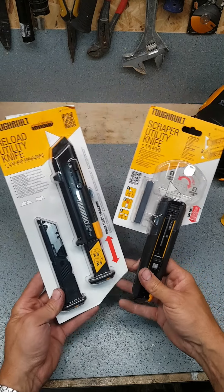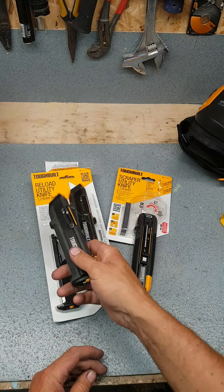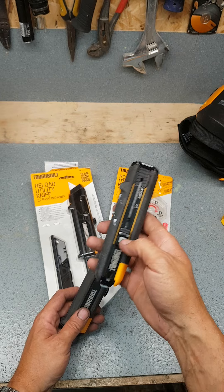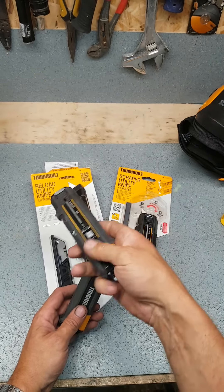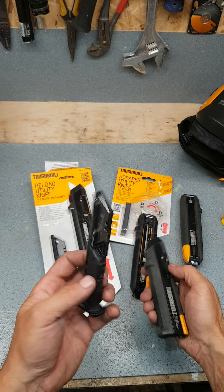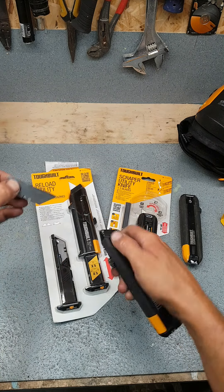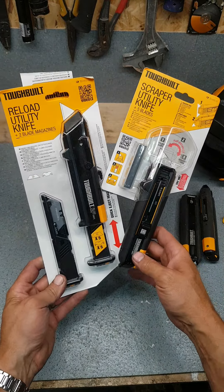Toughbuilt knives — don't need to sell me on these, actually got one in my pocket. Toughbuilt utility reload knife — brilliant piece of kit, using these all the time. This one is in the workshop at home now, the scraper one, because I've been doing a bit of painting — been using the scraper one, the paint opener on the bottom as well, it's come on very useful. This here one is so cool — all the spare blades, automatically loads the blades itself. Stick in your magazine, loads up a blade, once the blade is done, eject it, loads up a new one. These are brilliant, I'm already sold, using them every day now.